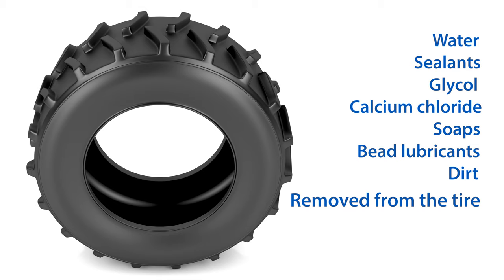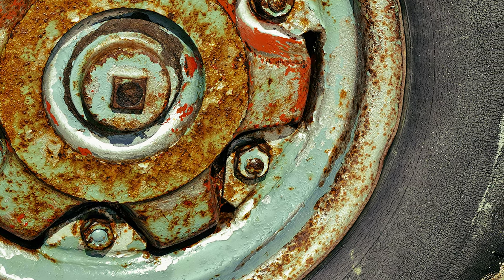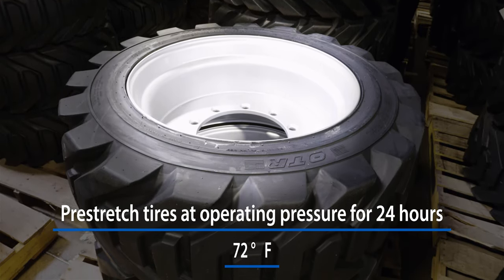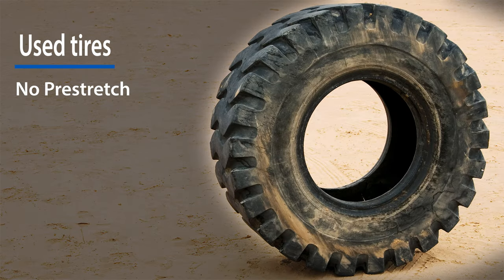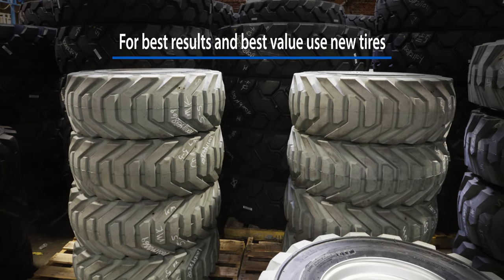If the tire is rinsed, the inside of the tire must be dried prior to flat proofing. Wheels should be inspected for cracks, metal fatigue, and corrosion. Bent, cracked, or rusted wheels are a safety hazard and should not be used. New tires should be pre-stretched by inflating to operating pressure for 24 hours at 72 degrees Fahrenheit before filling. Pre-stretching ensures that the tire will be filled to its capacity and will minimize long-term carcass growth during service.